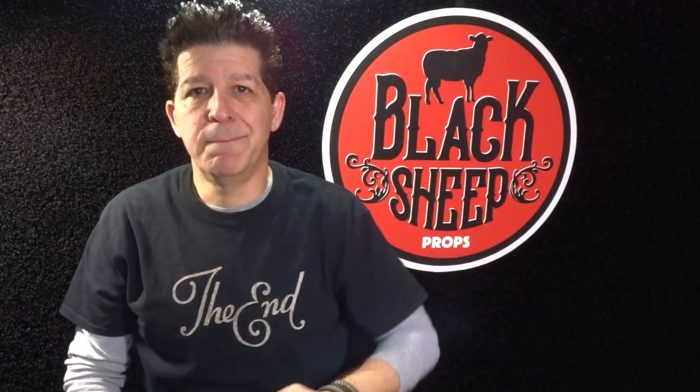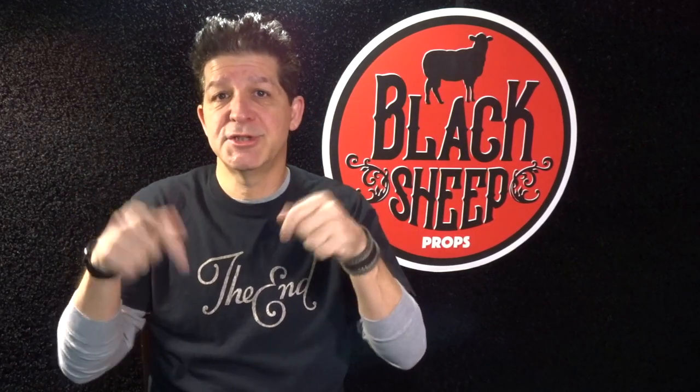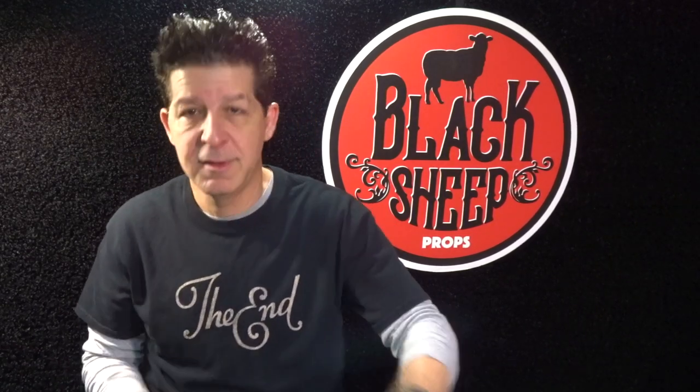That concludes making an EVA foam Sucker Punch Blondie's Axe. Hope you liked it — if you did, give us a like, share us with a friend, and subscribe to this channel. Together we're going to go step by step through a lot more super cool builds so that you get the props you deserve. Thanks for coming — see you next time.